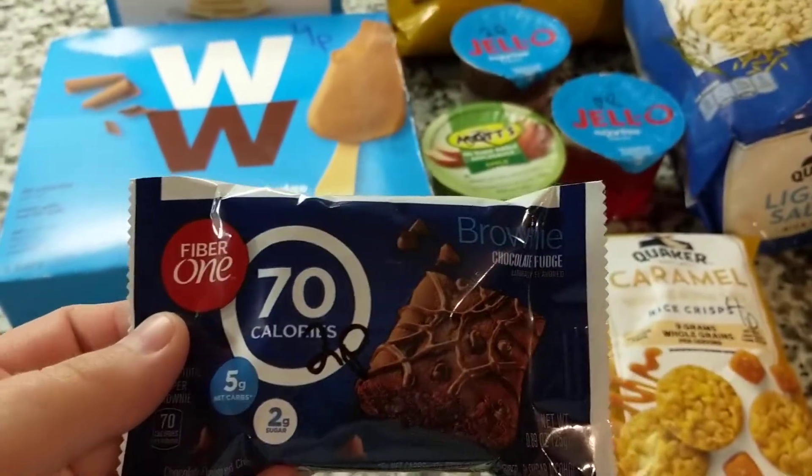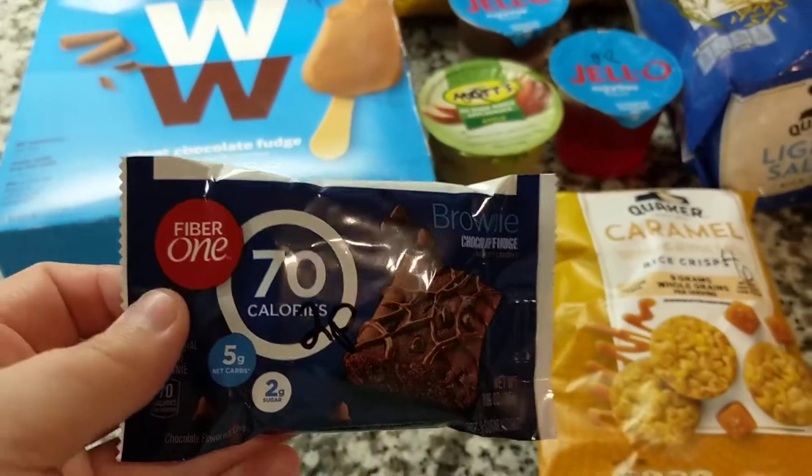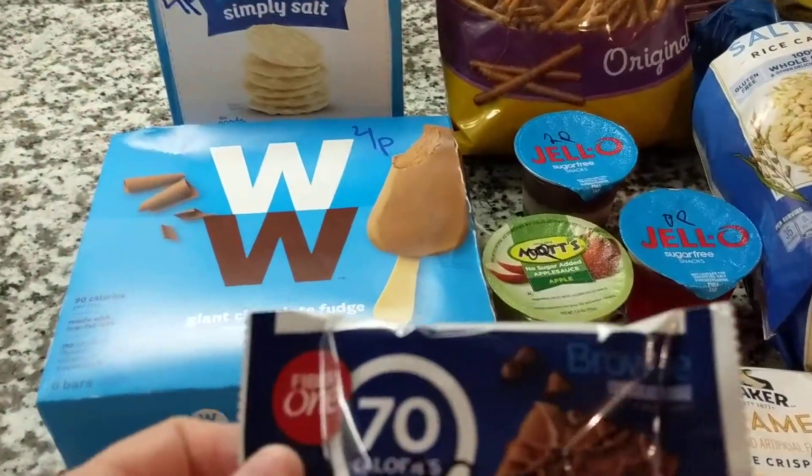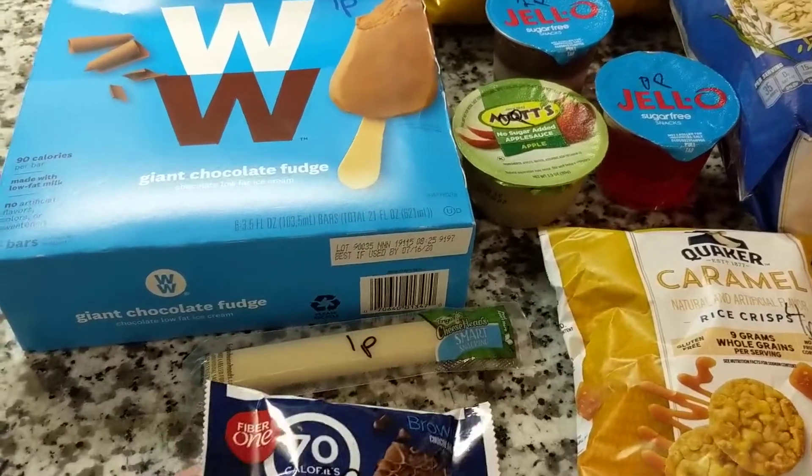You can have one of these little brownie Fiber One bars for two points. I prefer the chocolate over the lemon. The lemon just kind of has a more like protein taste to me, but this is really good.